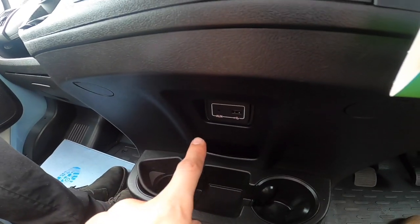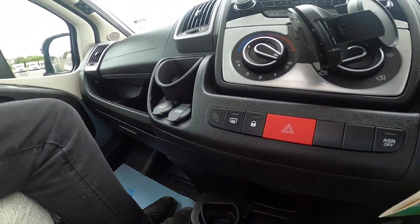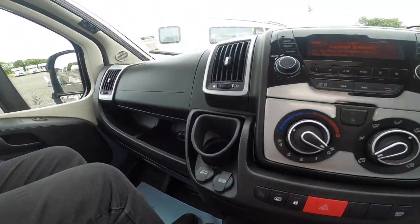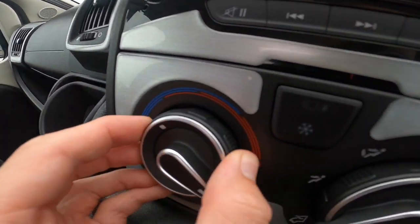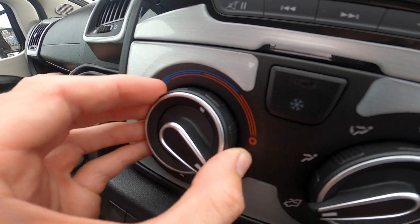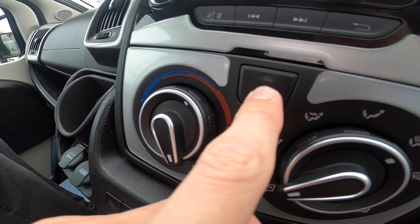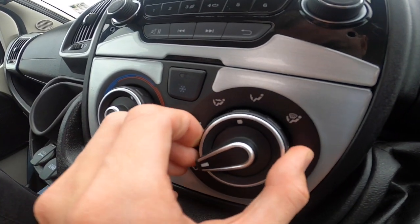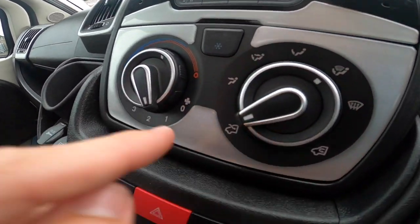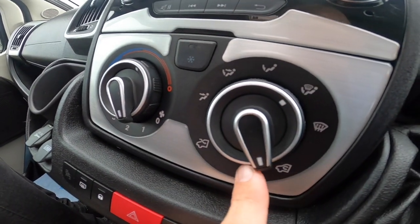You've got a USB and an auxiliary here for the radio input. Coming up here you've got your temperature on the outer ring. The fan speed must be on at least one or more for the aircon to work, which is this button here. Then you've got your distribution — so where you want the air to go to: face, feet, screen. And whether you're bringing fresh air into the vehicle or recirculating the air that's already in there.